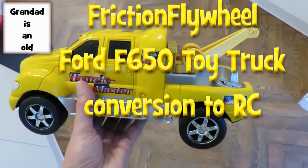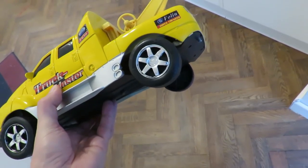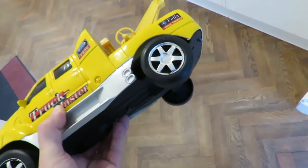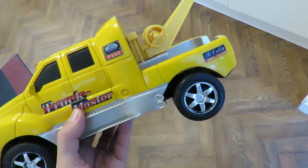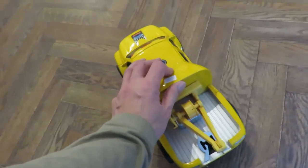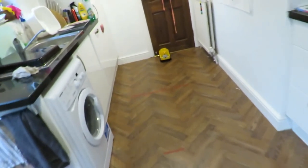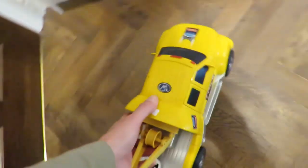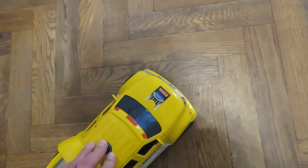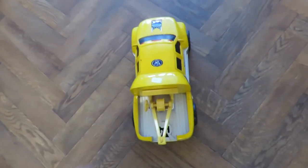Hi guys. I showed you in a recent charity shop video I bought this for £1.75. I thought it was just a freewheeling one but it's actually got a friction motor in it, which doesn't really matter. It's a nice bright yellow tow truck — a Ford F650.